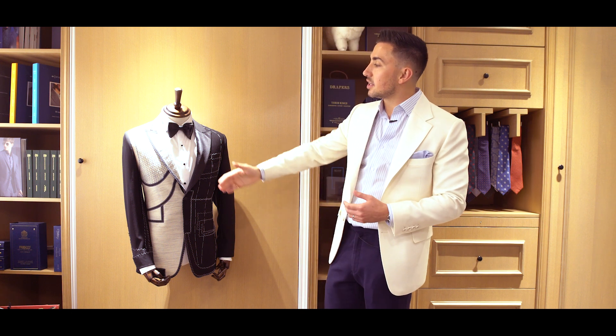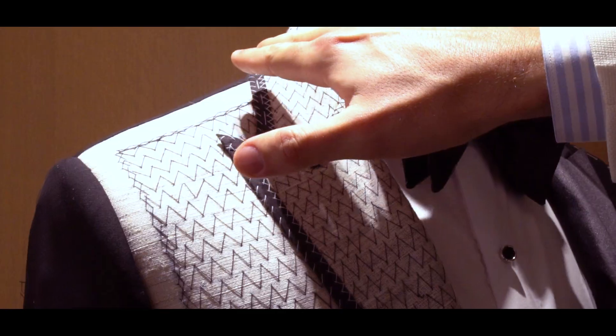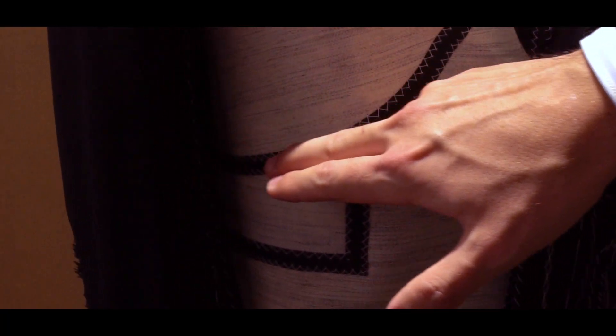The other thing about this as well, as you can see, it's completely canvassed from the shoulder right at the top all the way down to the bottom of the garment, so it takes on much more structure.